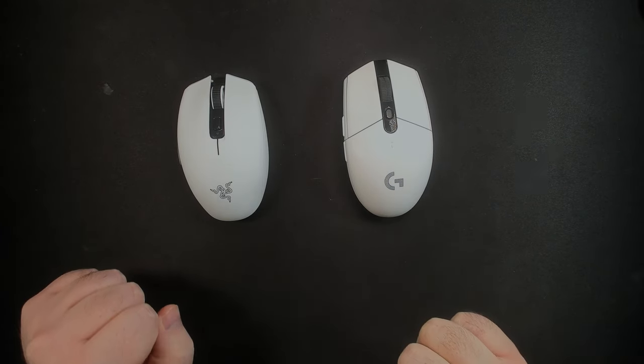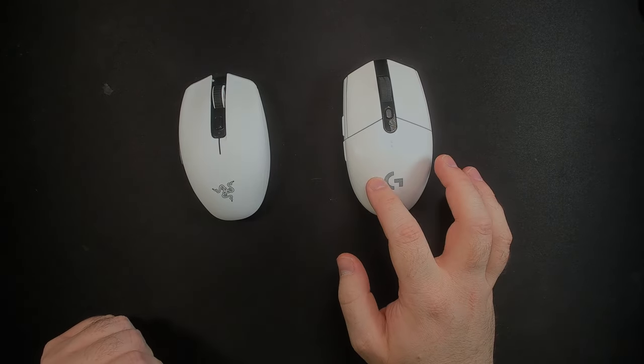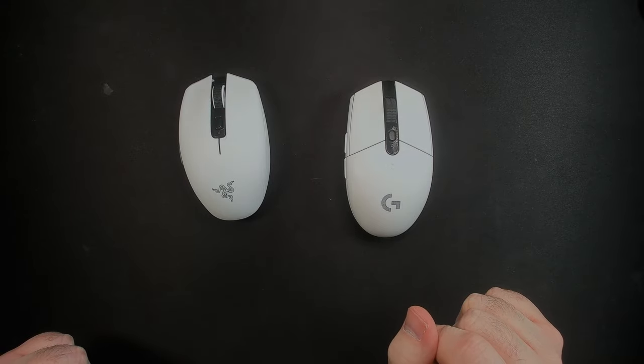The primary click, scroll wheel, and sensor are close, but the slight edge goes to the Orochi V2. I'm no stranger to the Logitech G305 — it was my main mouse at work for years, but I've completely forgotten that it exists ever since I got the Orochi V2.